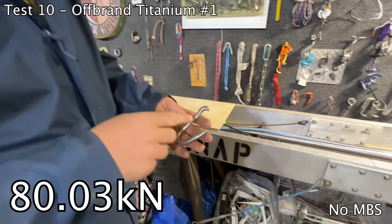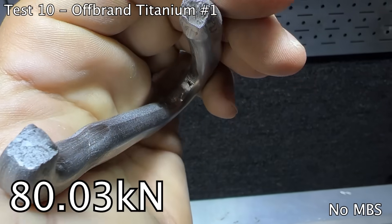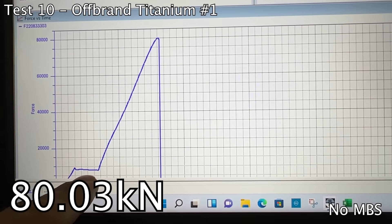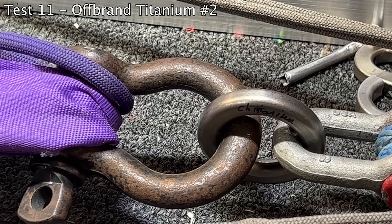You'll notice it broke right where we put the sharpie — I think that really compromised the strength. Did the sharpie weaken the titanium? Find out. That by the way is 10 kilonewtons, just for reference — what is that, an 80-to-1 safety ratio?